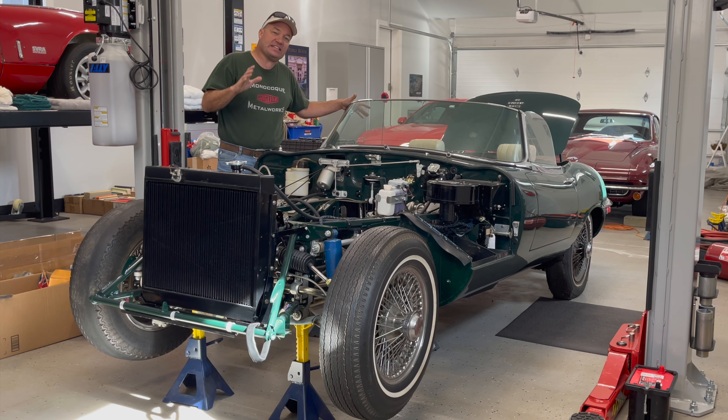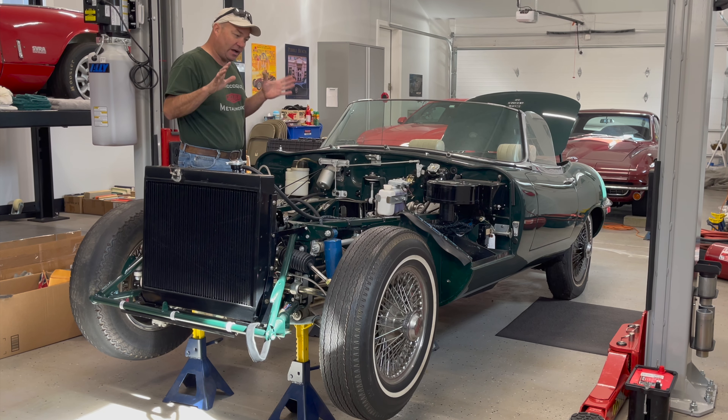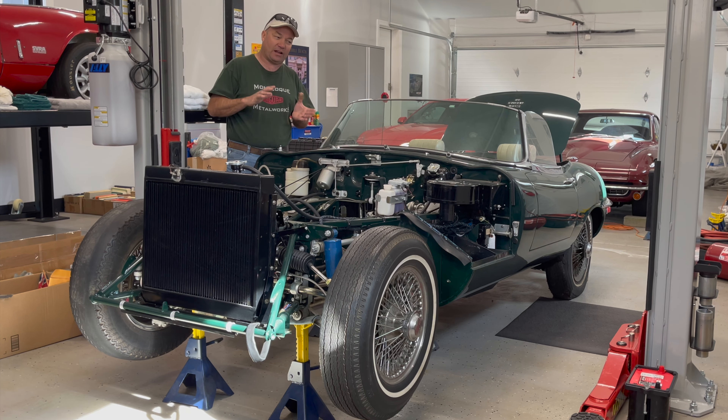This is a 1969 Series 2 E-Type Roadster. It was built in late 1968 — I think the build date was right around December 8th. This car is complete. It is fully numbers matching and all the hard work has been done. All the paint is done on this car. It is in a solid British Racing Green — there is no metallic. I don't know if that's the original color or not; I'll try to figure that out and let you know in the later video segments.